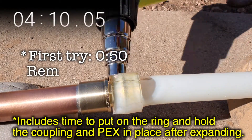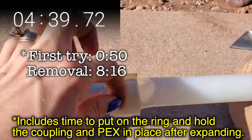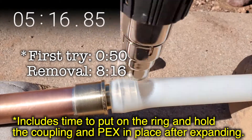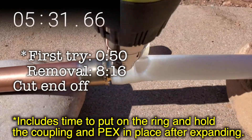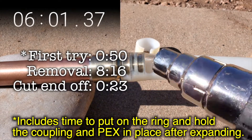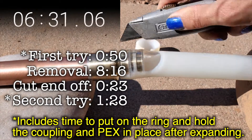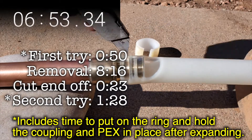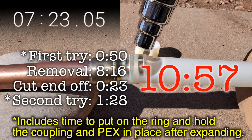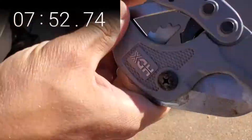In my case, it took exactly 8 minutes and 16 seconds — which is what we are looking at here — the real-time removal of my first PEX coupling. It took an additional 23 seconds to cut off the PEX that was previously expanded, and 1 minute and 28 seconds to expand a new ring on the coupling. That is 10 minutes and 57 seconds spent on a job that should take less than one minute.